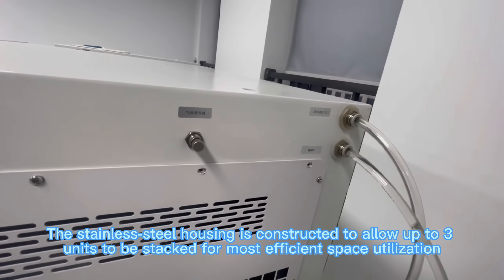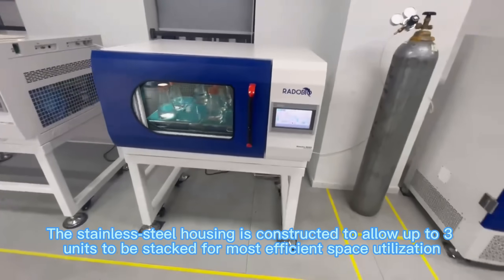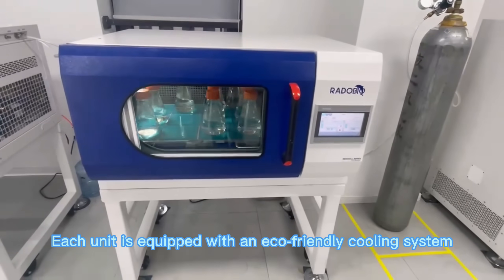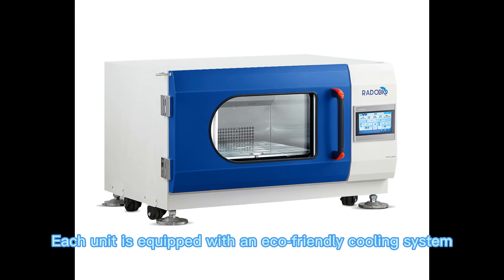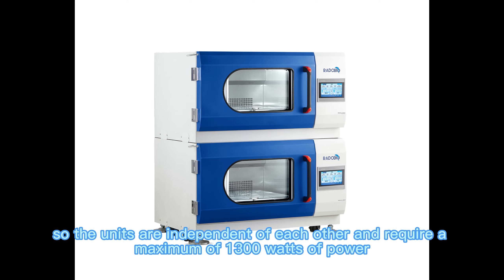The stainless steel housing is constructed to allow up to 3 units to be stacked for most efficient space utilization. Each unit is equipped with an eco-friendly cooling system, so the units are independent of each other and require a maximum of 1,300 watts of power.